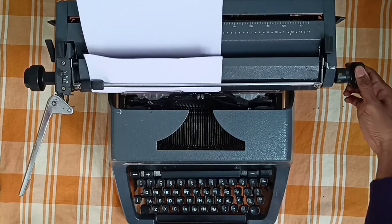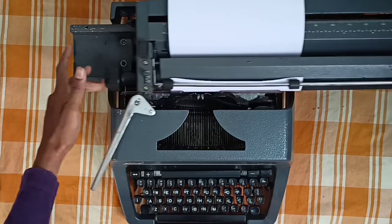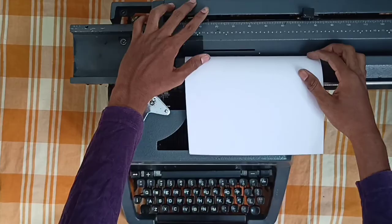Place the paper at the initial position. Once it's in the initial position, you can start typing. You can also set the margin — here 10 mostly, and then here 70.